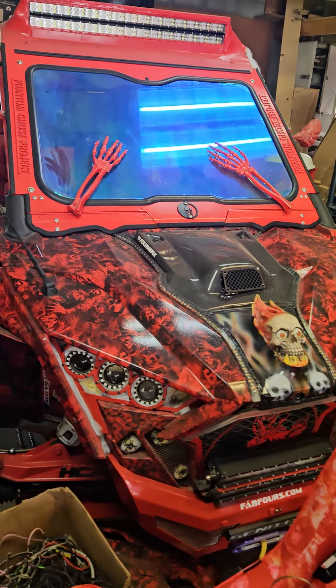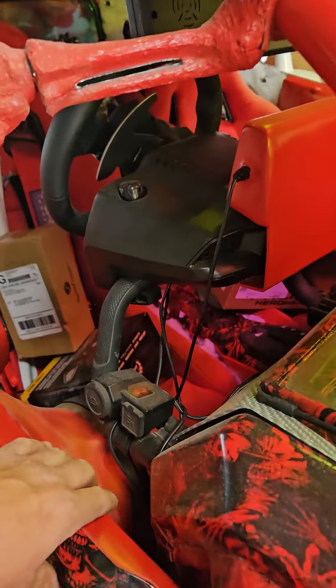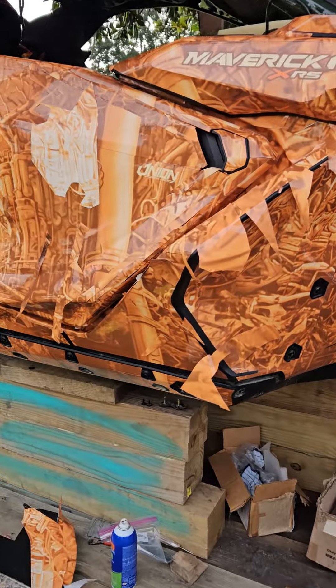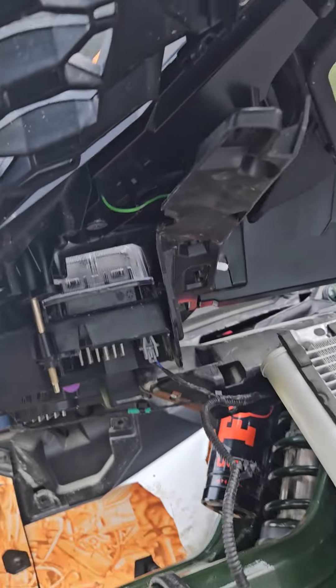This is Mike with Mike Accessories with the Phantom Ghost Project UTV, which has been the top UTV the last three years. We're doing some more with the Maverick R project — we're back at the Maverick R project and we'll explode a view of what we're doing under here.